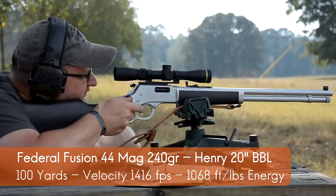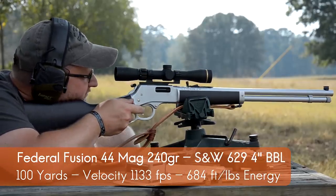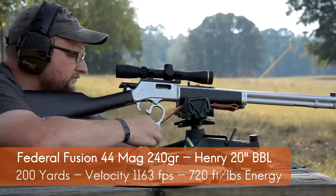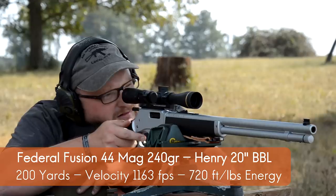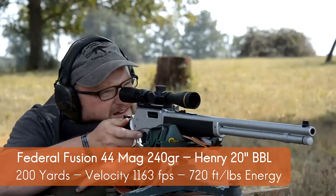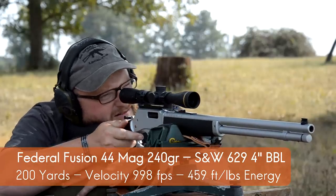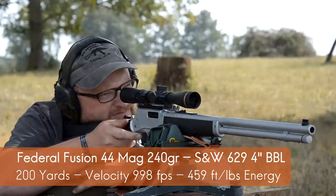At 100 yards, the four-inch Smith and Wesson yields 1133 feet per second giving 684 foot-pounds of energy — still no slouch. At 200 yards, the Henry still delivers 1163 feet per second yielding 720 foot-pounds of energy — that's more energy than a 9mm has at the muzzle. The four-inch Smith and Wesson at 200 yards gives 998 feet per second yielding 459 foot-pounds. Bear in mind we don't have the precise BC, so those numbers could fluctuate slightly.